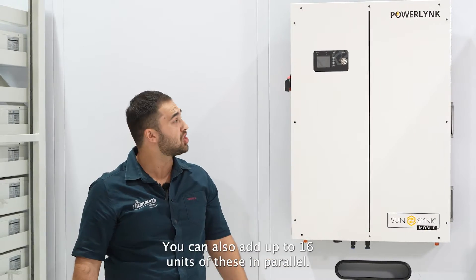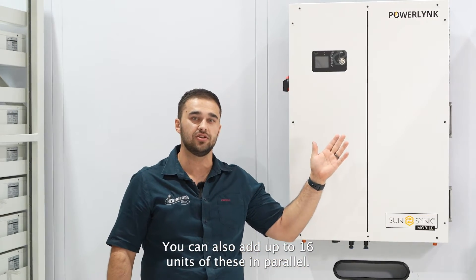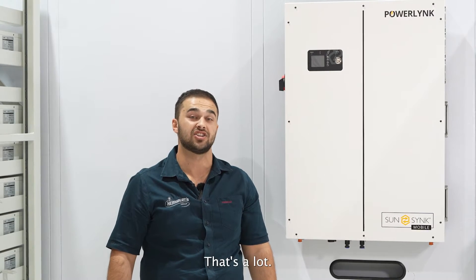Guys, that's incredible. You can also add up to 16 units of these in parallel. That's a lot.